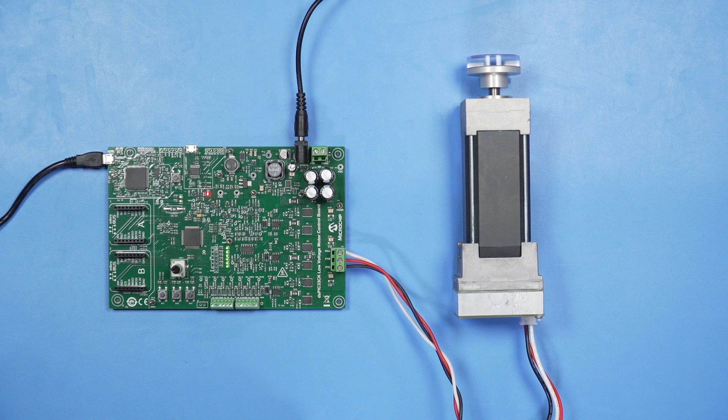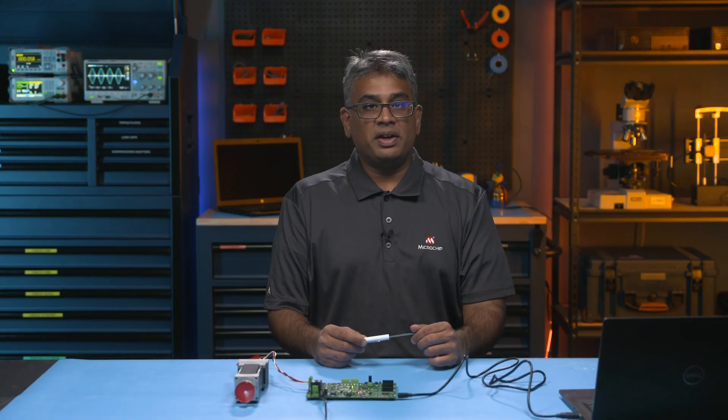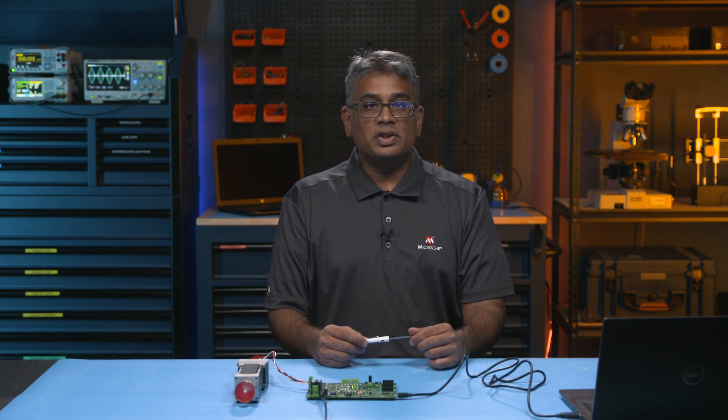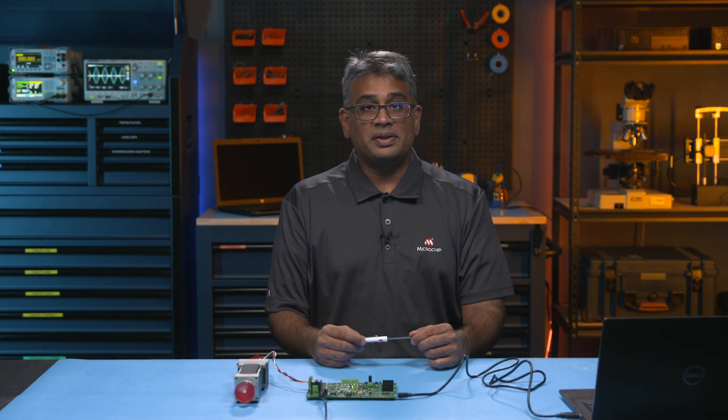Welcome back to the Motor Bench Development Suite video series. Let's talk about the DS-PIC33CK Low Voltage Motor Control Board. The DS-PIC33CK Low Voltage Motor Control Board can be used to drive a low voltage, three-phase PMSM or BLDC motor using the DS-PIC33CK256MP508DSC.